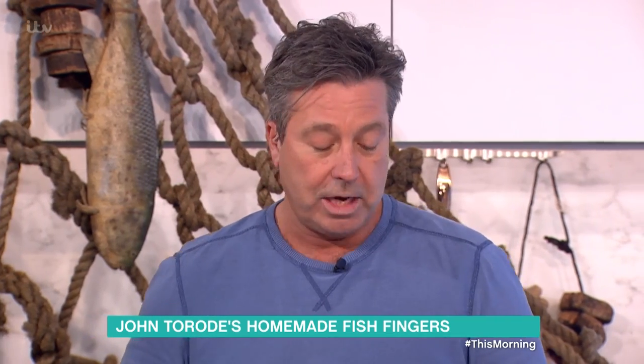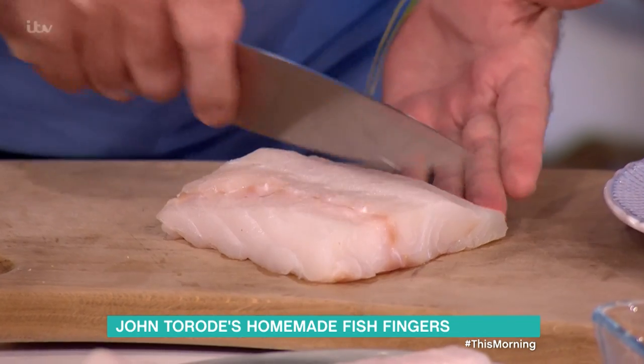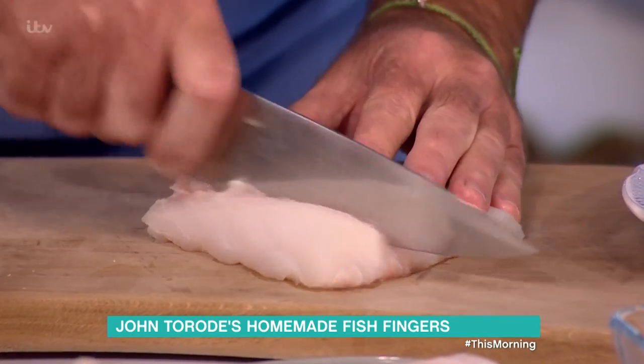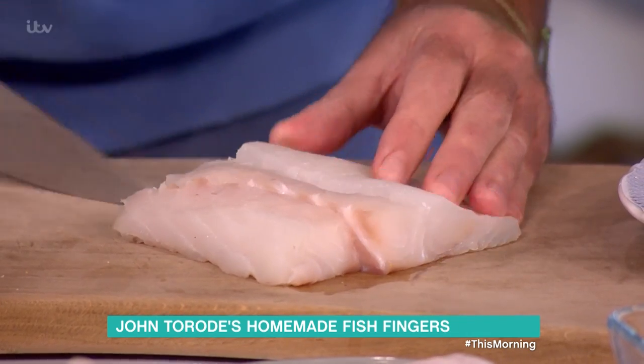Now here's the important part about making your own fish fingers: the way you cut the fish. Most people think you cut it the long way — that's what I would have thought. No, there are little runs across the side. If you cut there, it won't fall apart when you fry it. Otherwise when you fry it, it will fall apart.